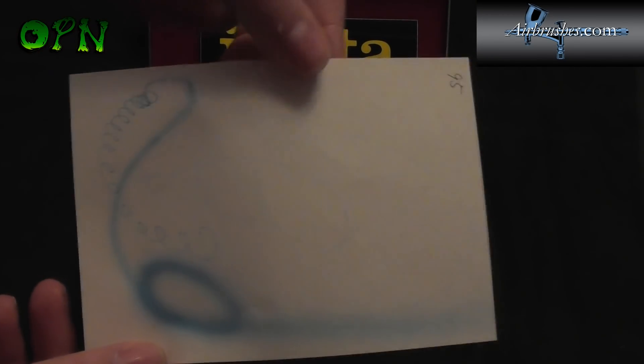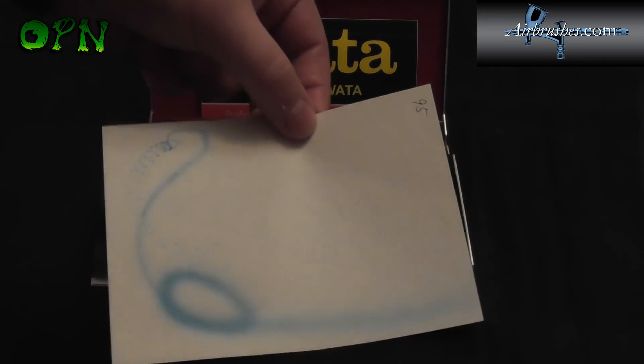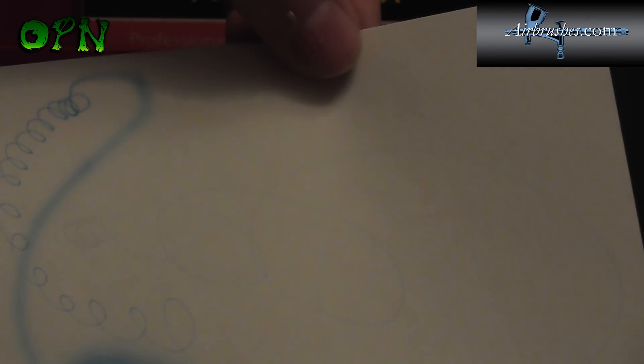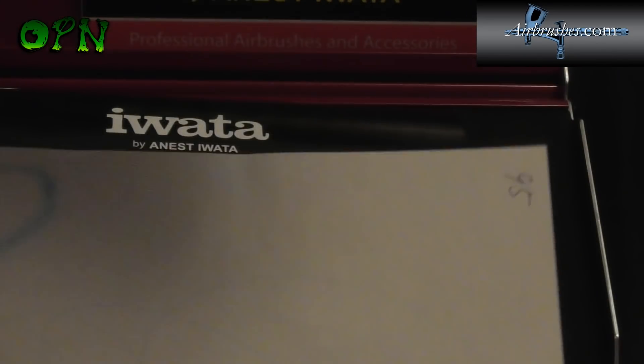And here you can see the spray pattern. I don't know whether my camera is able to pick up the fine lines there, but if it is it just shows you how amazingly fine you can get these Iwata spray patterns with this custom Micron. It's just absolutely insane.